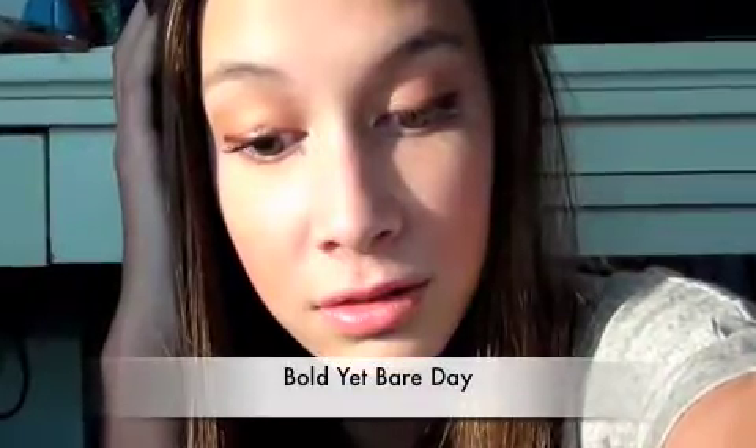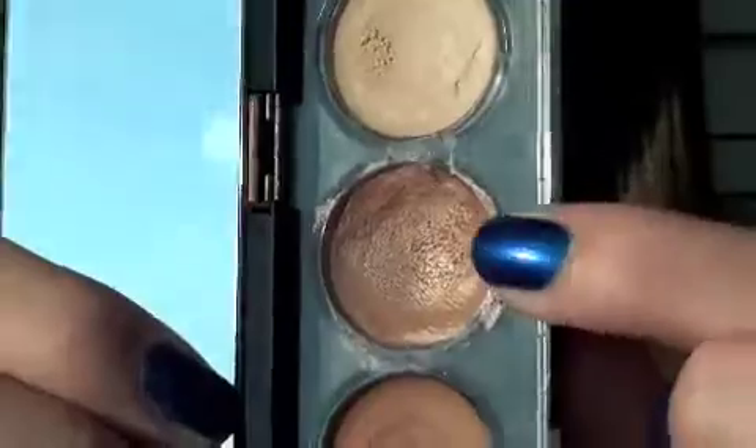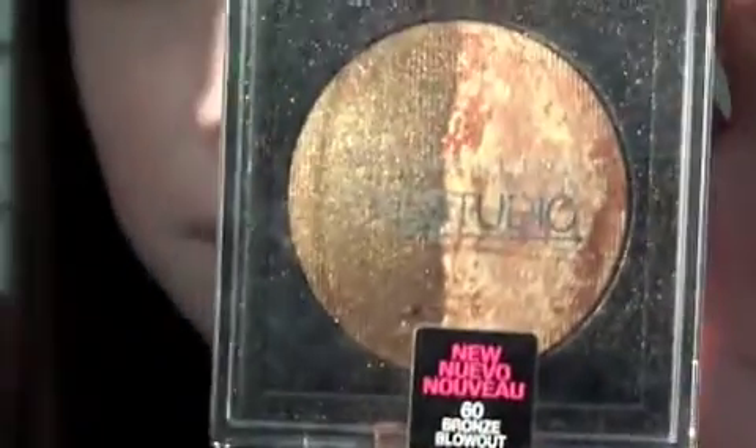Now we're on to the Bold Yet Bare Day, so I'm going to prime my eyes and using Revlon Not Just Nudes Cream Shadows in that champagne color. With my ring finger I'm going to put this all over my lid as a base for the eyeshadows. Now I'm taking that matte white to highlight the brow bone as well as using it as a base, with the bronze color on my lid.